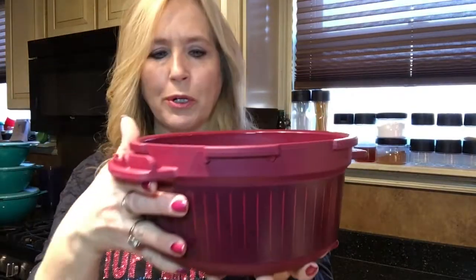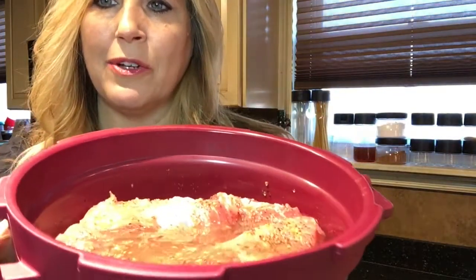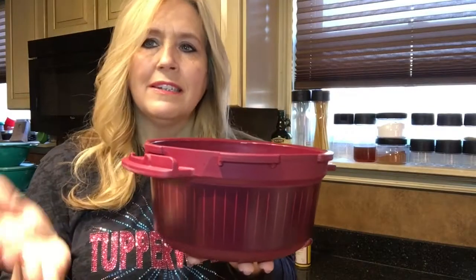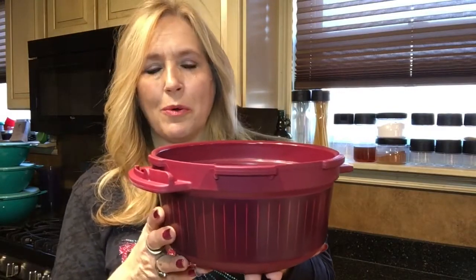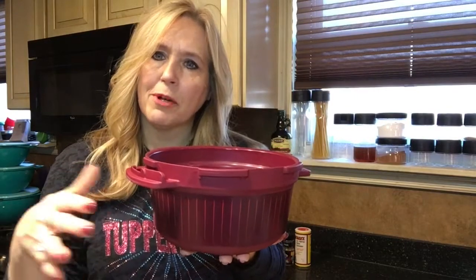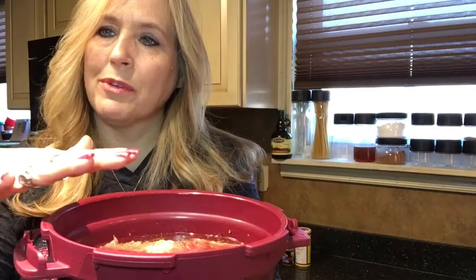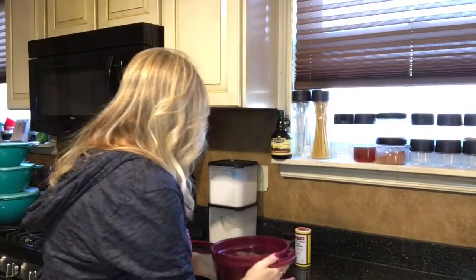I've got the country style pork ribs, and I seasoned those and then added some liquid. You can add broth or water depending on what you're going to do. Some of the little ones don't like barbecue, so I'm going to do plain and then add the barbecue at the end for those who do. Simply put your ribs in there and cover with liquid up to the little fill line.